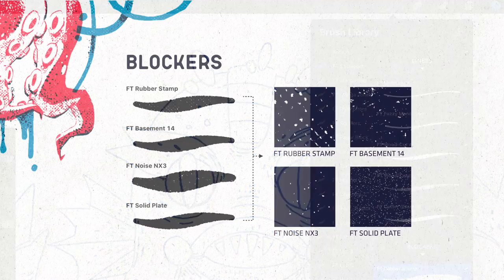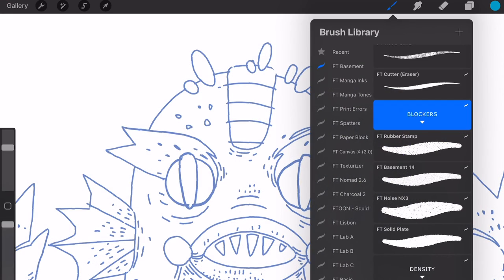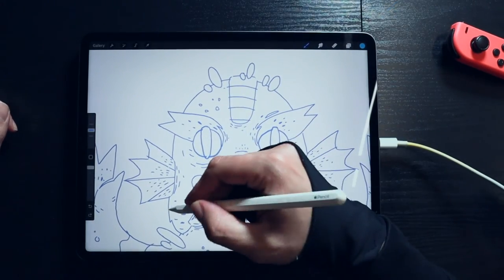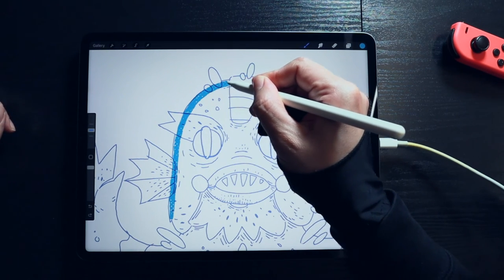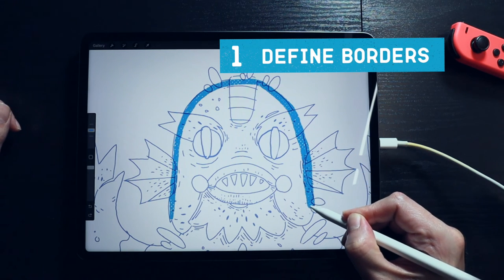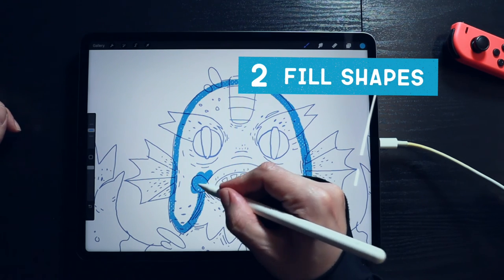Blocker brushes come in handy to define your main shapes. These brushes add some grainy, subtle texture to them. Basement brush textures are seamless, so you can paint over your strokes while keeping an even surface. Defining the borders first is a good idea, then you can fill in the rest of your shape.